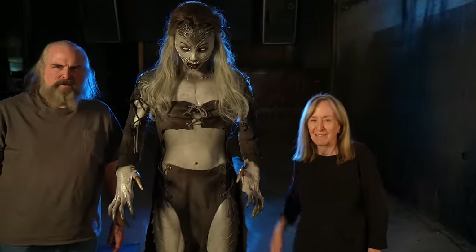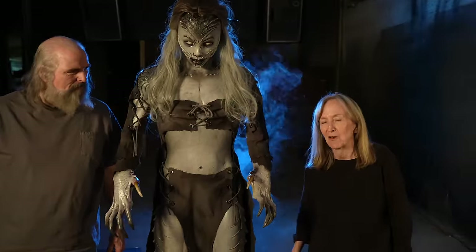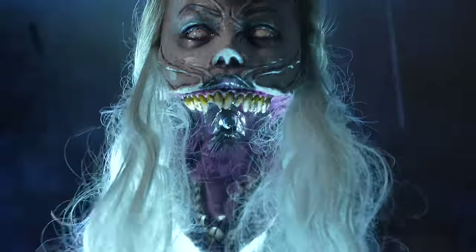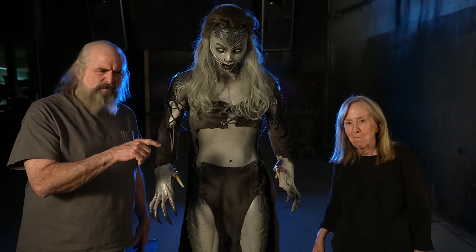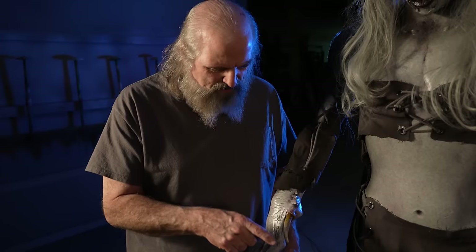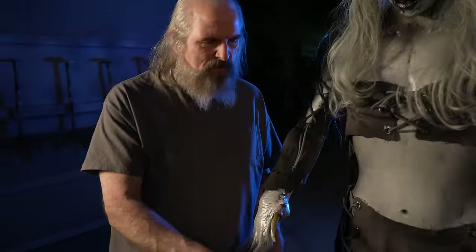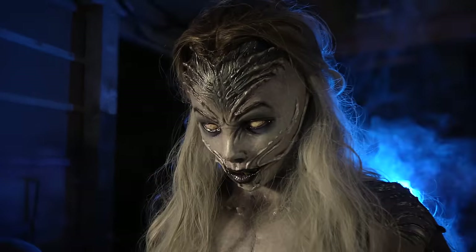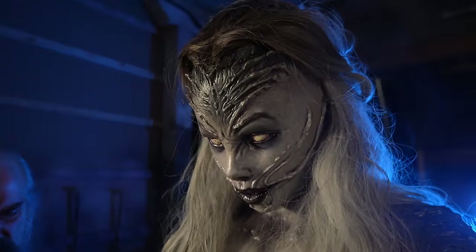This is Banshee. I've been wanting to do her for two or three years. Jordu sculpted this — he's so good with anatomy. Tom helped because he was in a rush to get home, so he did one hand, Tom did the other. He did one foot, Tom did the other. Stuff like that. But primarily the face and concept is Jordu.